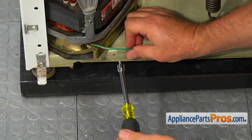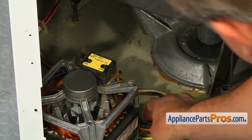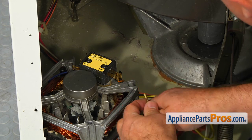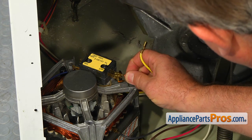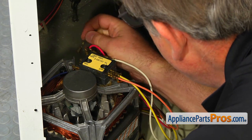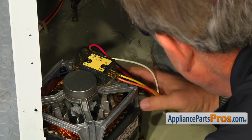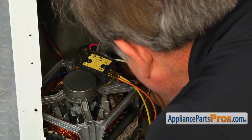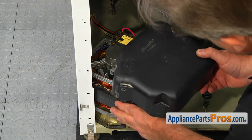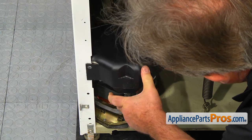Using the 5/16 inch nut driver, attach the green ground wire to the base. According to the marks on the top of the switch and to the picture you took earlier, attach the wires to the motor switch terminals. Pull the extra wire harness through the retainer clip. Push the motor back in just a little bit and then place the motor shield on the side lip of the cabinet and secure it with a 5/16 inch screw.